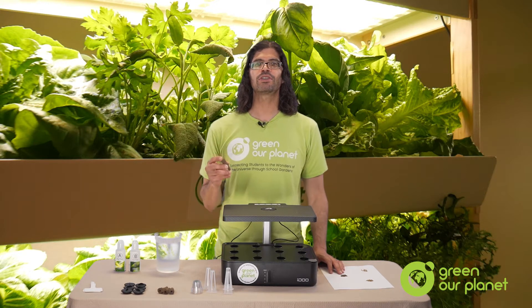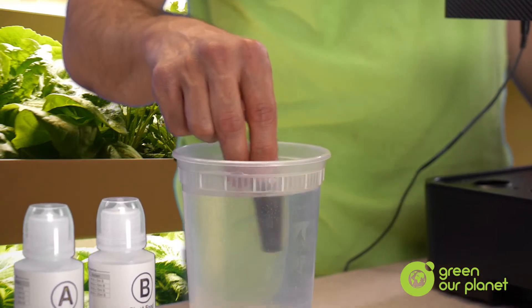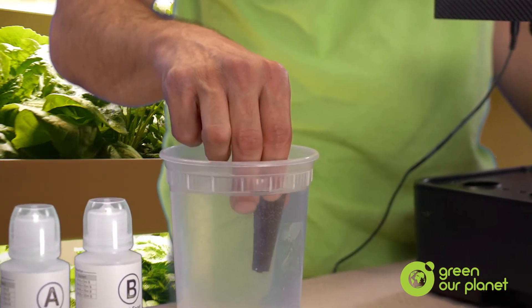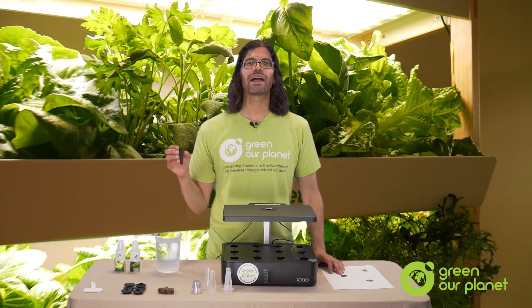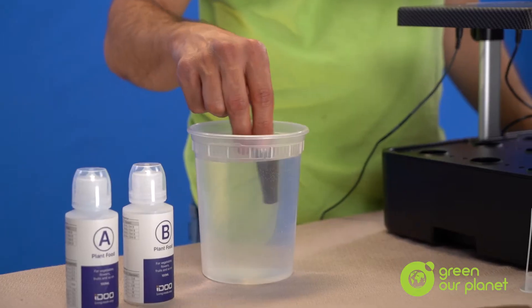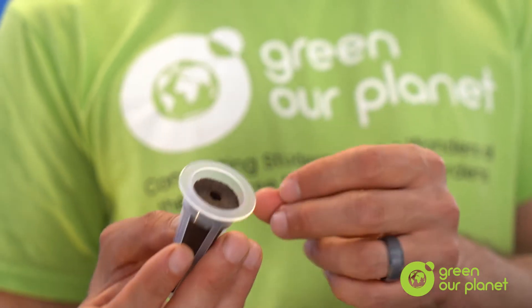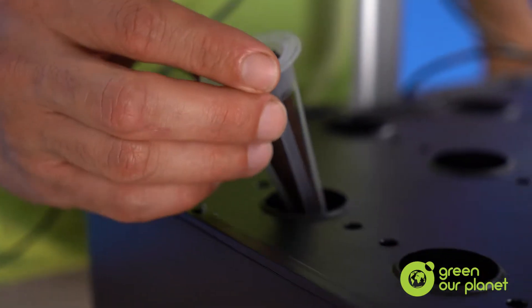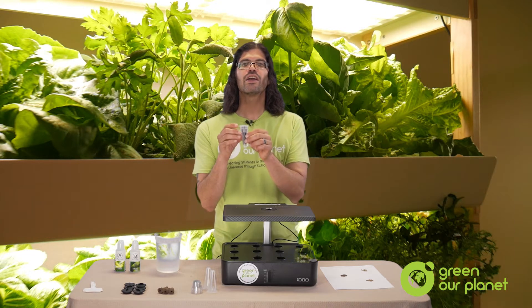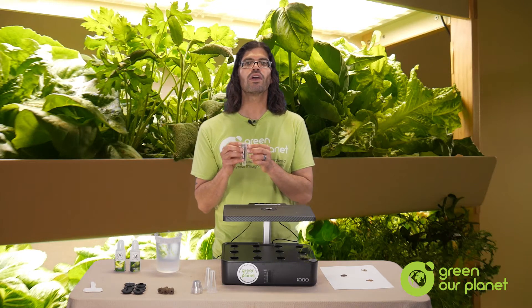So let's start planting. First, you're going to take a planting plug and dip it into some water or nutrient solution. The key is to get the plug nice and wet. Water, light and warmth will trigger the embryos in your seeds to start germinating, so starting with wet plugs gives them a head start. You can wet your plug by dipping it into the nutrient solution in your reservoir or into another source. Then you're going to place the wet plug in the planting basket. You're now going to take two or three seeds from a vegetable or herb that you've selected and drop them into the hole at the top of the planting plug.